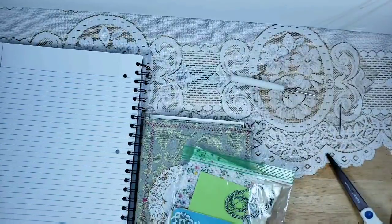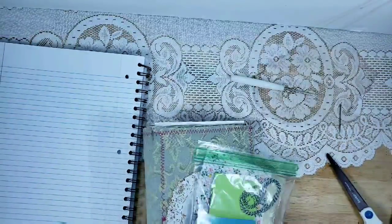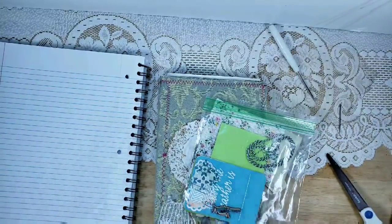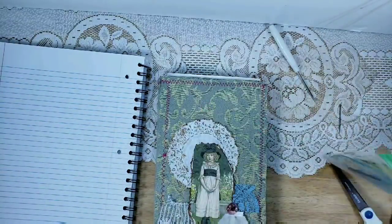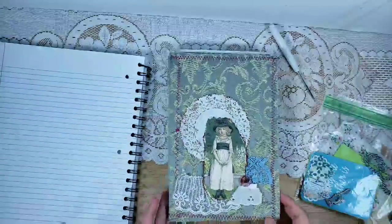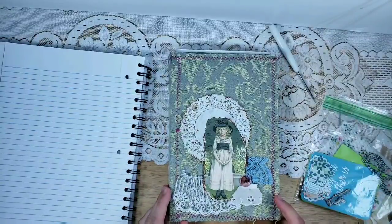Hello, this is Lindsay, welcome back to my channel. If you are new and haven't seen this video or the one before, please subscribe below — I'd love to have you join my subscribers. We do a lot of paper crafting, junk journals, thrifting, repurposing, and all of that fun stuff.